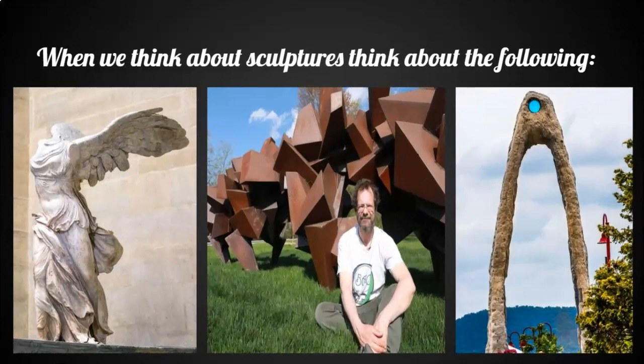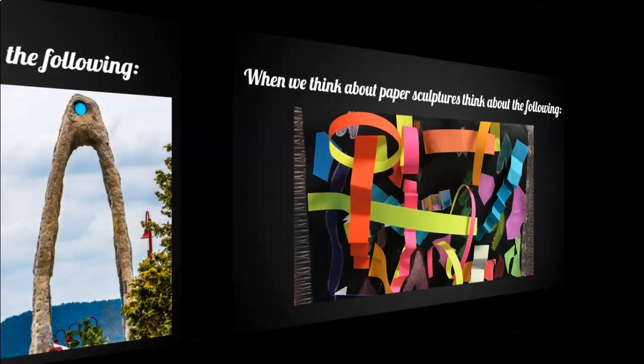When we think about sculptures, sculptures can be made of so many different mediums. They can be made from stone, wood, metal, and of course, paper.